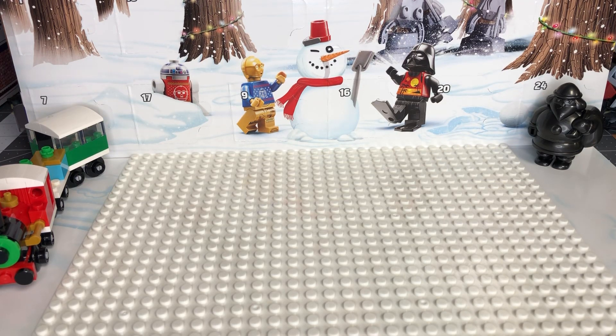Hey there YouTube, it is December 1st and we're back with another advent calendar series of videos. I'm not gonna make any excuses for why I have not been posting videos all year, but I'm back at another advent calendar set, and of course it's going to be Lego Star Wars because I love it. Let's pop right into it!